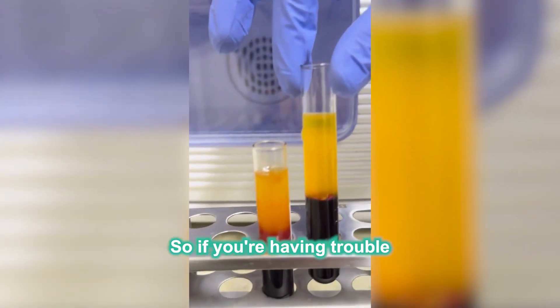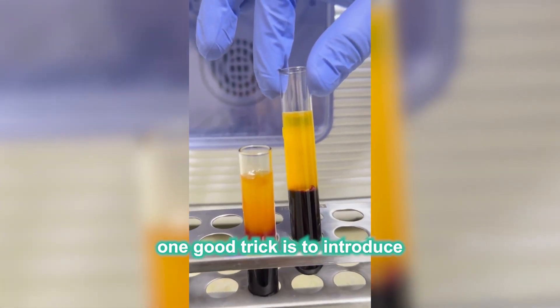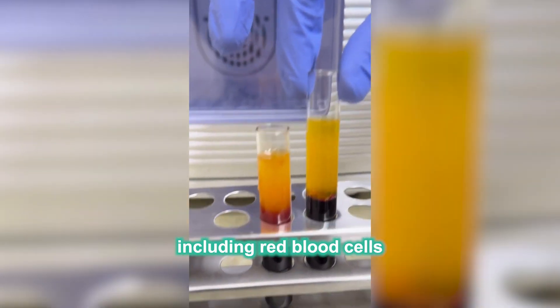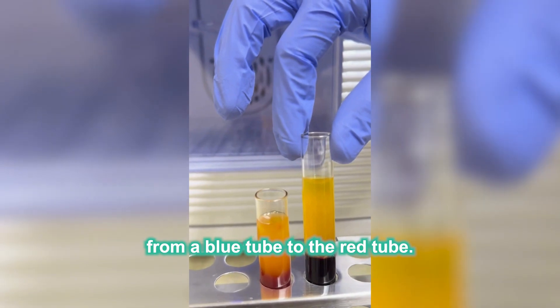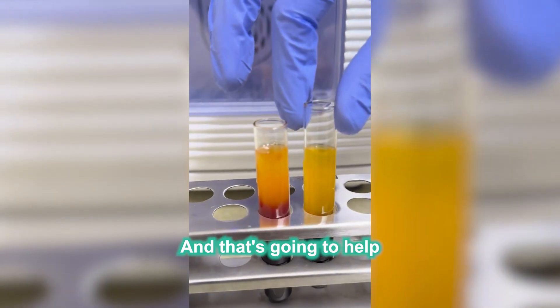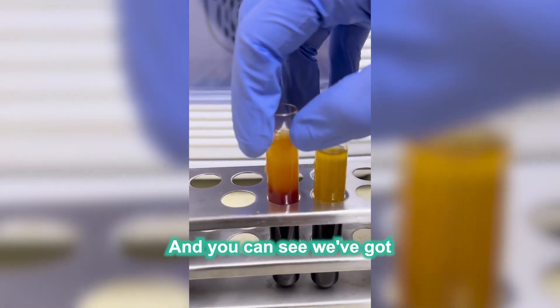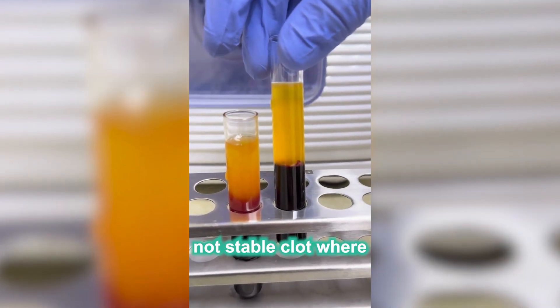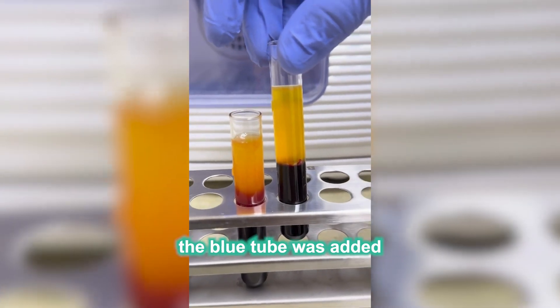So if you're having trouble getting a clot with the red tube, one good trick is to introduce some of the Buffy coat zone, including red blood cells, from a blue tube to the red tube. That's going to help activate the clotting system. And you can see we've got one stable clot where Buffy coat was added and one unstable clot where no Buffy coat from the blue tube was added.